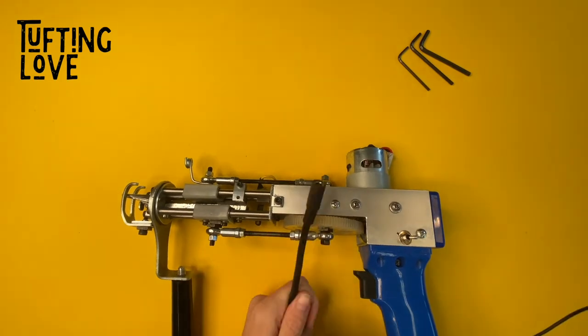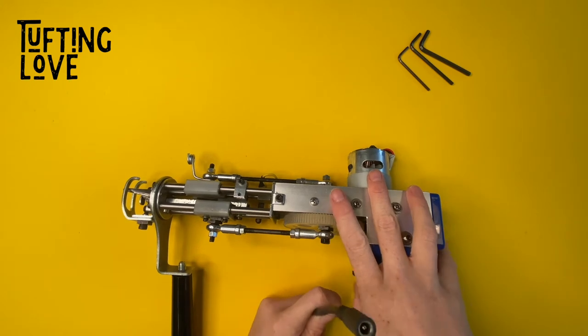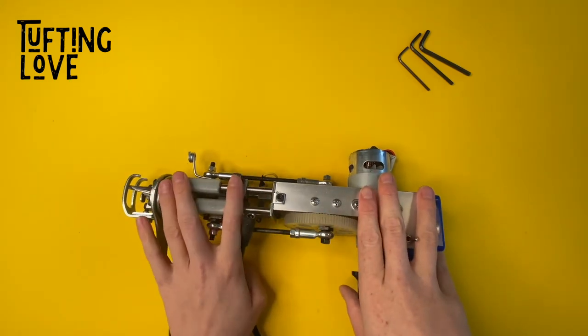Before you start working on the machine, as always, we unplug our tufting gun to be safe and to not turn it on accidentally and have our hands on the moving parts.